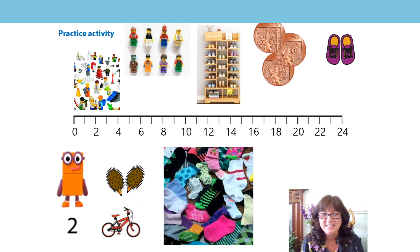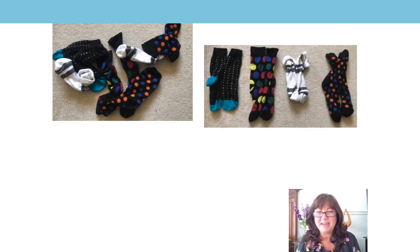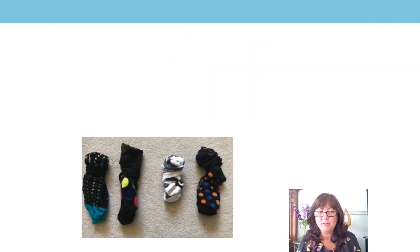Did you have a go at the practice activity I left you? Did you find some things to count in twos? I did. Look what I found. I got some socks — a big pile of socks. The first thing I did was match them into pairs, two socks the same. And then I made them into groups of two. Do you remember we rolled the top over and made our groups of two? And then I used my silent counting to remember how many groups of two I'd counted.